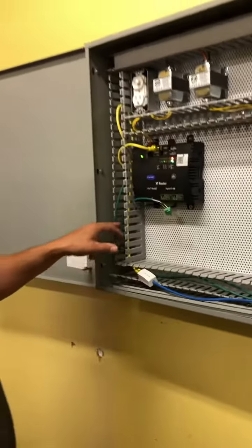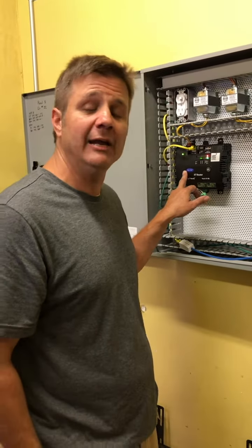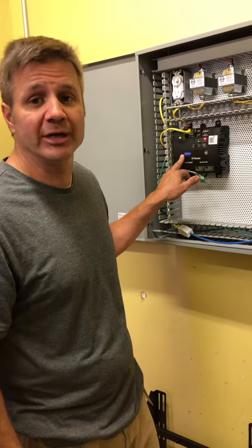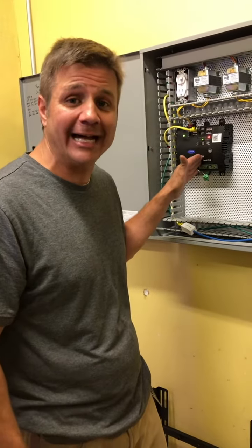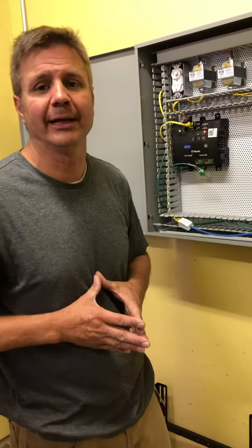Now all we've got to do is run a patch cord to the HVAC controller, and that will save you guys a lot of time and hassle making sure your network cables are done properly. It will let the air conditioning guys do their job and not have to worry about the cabling — they can come over and hook up their equipment after we have installed it, tested it, and certified it. You guys have a great day.